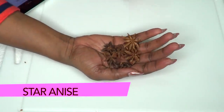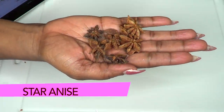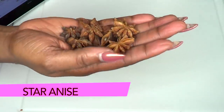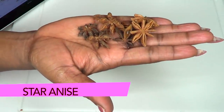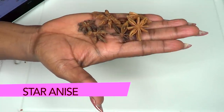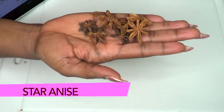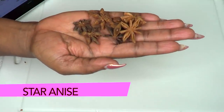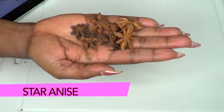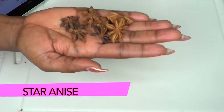Our next ingredient is a spice — star anise. Star anise is mostly used for cooking, but it is great for the skin. It's a wonderful skin tightener that helps get rid of wrinkles and fine lines by boosting circulation, resulting in plumper, tighter and more youthful-looking skin.